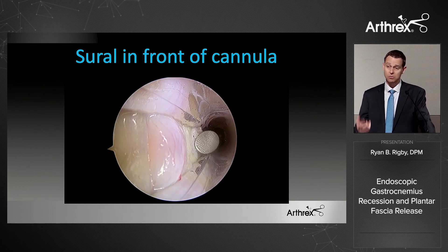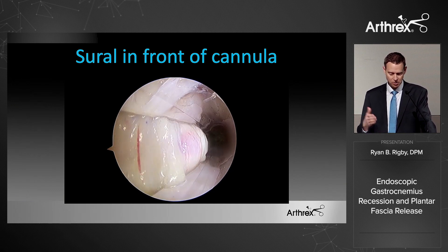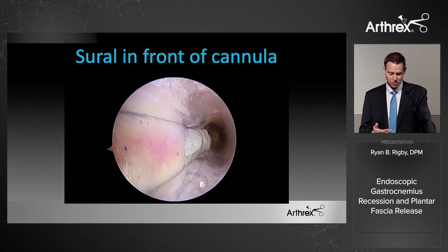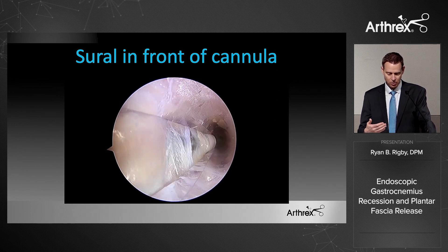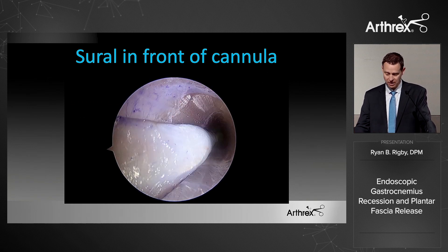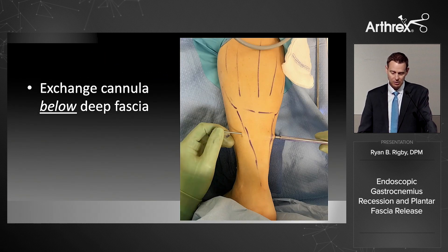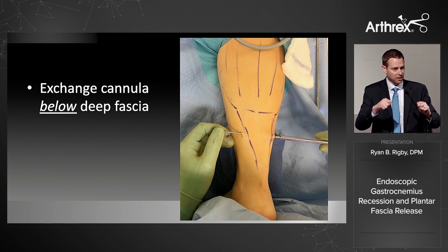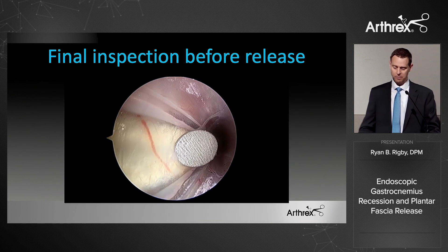If the sural nerve is sitting in front of the cannula, you have two options: pull out and go open, or use the dissector tool to gently work your way in front of it. You can see the beveled edge working across, establishing the plane under the deep fascia. I then pull out the cannula, take that switch stick, gently move it up and down to create a pocket, and put the cannula back in below the deep fascia and well away from the nerve.